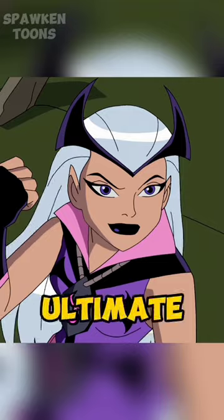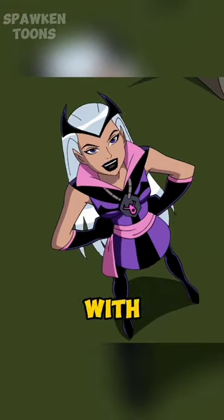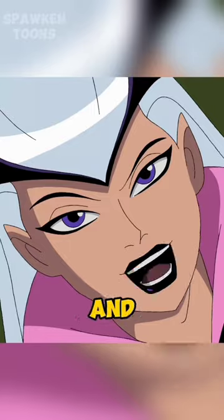In Alien Force and Ultimate Alien, she wore a purple dress with a pink ribbon, black crown, and fingerless gloves.